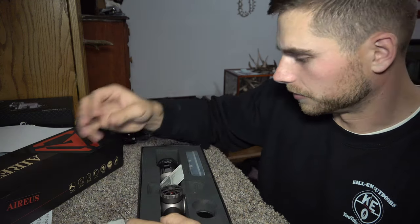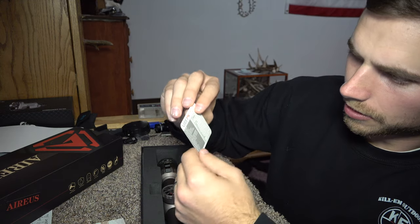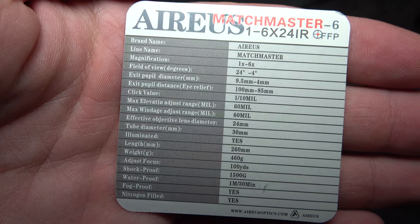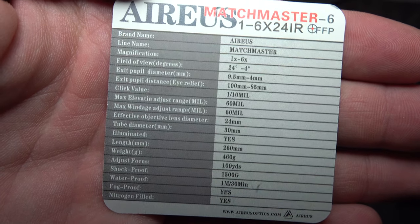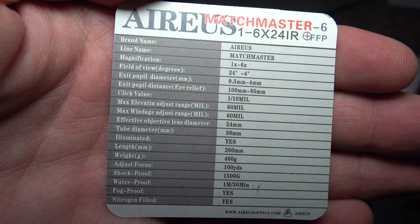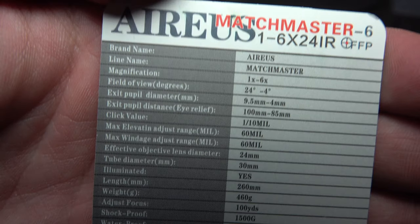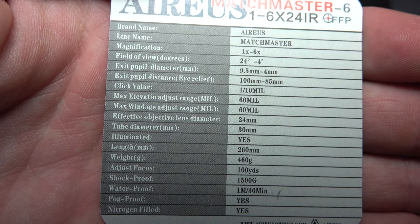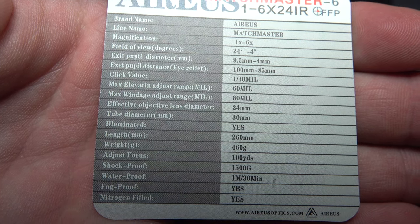It comes with instructions on how to mount the scope and all the scope information. The brand name is Arius, line name is Match Master. Magnification is 1 by 6, field of view is 24 degrees, pupil diameter is 9.5 millimeters, click value is 1 mil, max elevation adjustment is 60 mils, windage 60 mils, and the lens diameter is 24 millimeters.